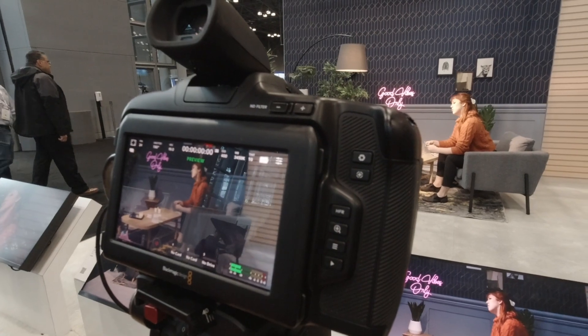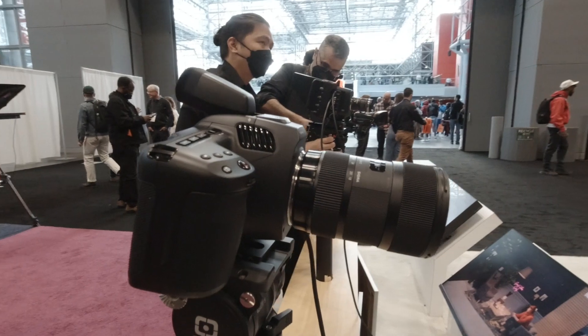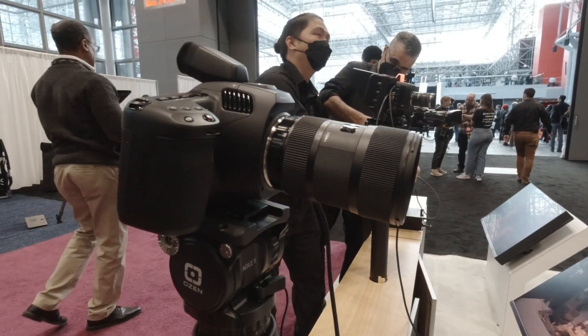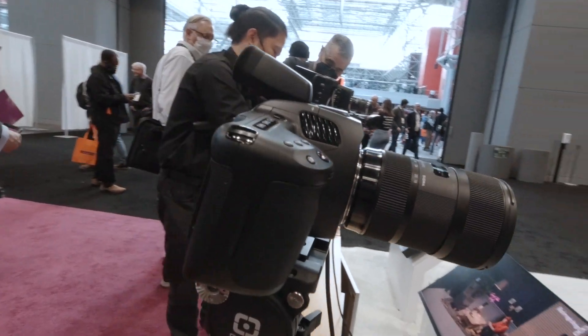You guys recently launched a second generation of the 6K camera. If you have the 6K Pro, why did we need a generation 2 of the 6K? The big difference is that the 6K Pro has the ND filters built in, but a lot of customers don't need that — they wanted the articulating screen and the ability to add a viewfinder. We were able to update it and get it out there at the same price as before, and it's done very well. It's just a matter of features and mixing and matching for people's needs.